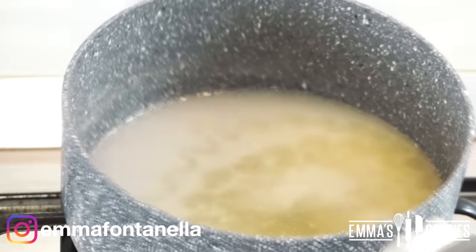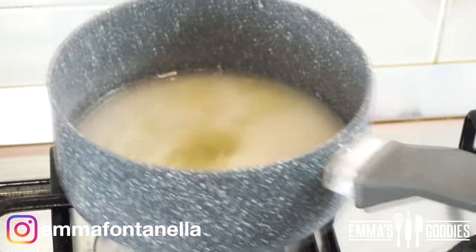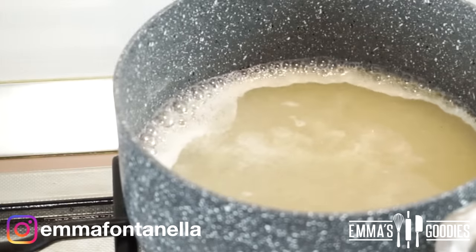Your pan should be over low heat. Do not stir this mixture or it may crystallize — you can, however, gently swirl the pan. As soon as the majority of the sugar has dissolved into the water, you can turn your flame to medium and bring this to a boil.